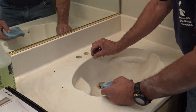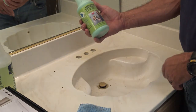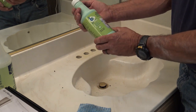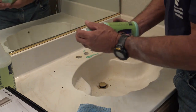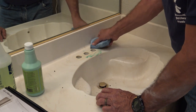Spray that down with soapy water — you can feel a little bit of hard water where it sat. I use this hard water stain remover called BioClean; you can get it off Amazon. I've used it probably for four or five years and it works wonderful. Just a little bit will do you — move the paste around a little bit.